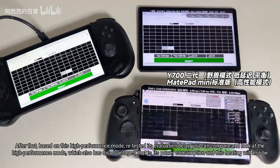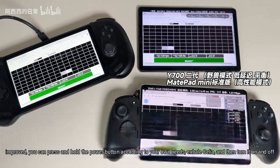Based on this high performance mode, we retested its evaluation delay. You can compare and note that high performance mode also has disadvantages: its power consumption and heating will also increase. You can press and hold the power button according to your own needs, summon Celia, and then turn it on or off.